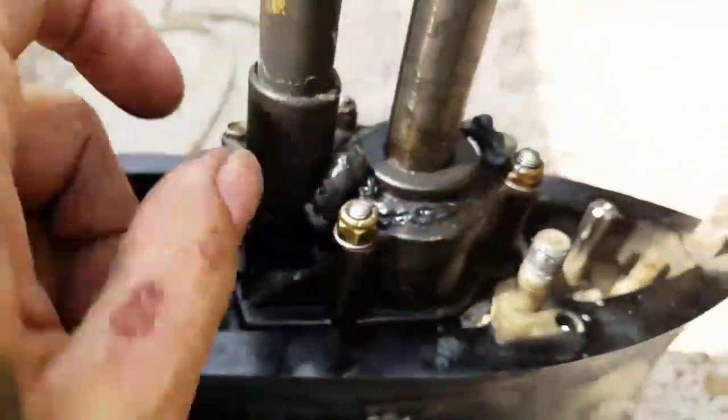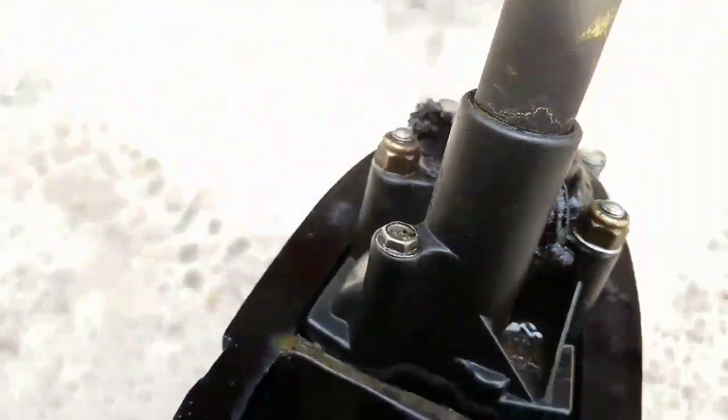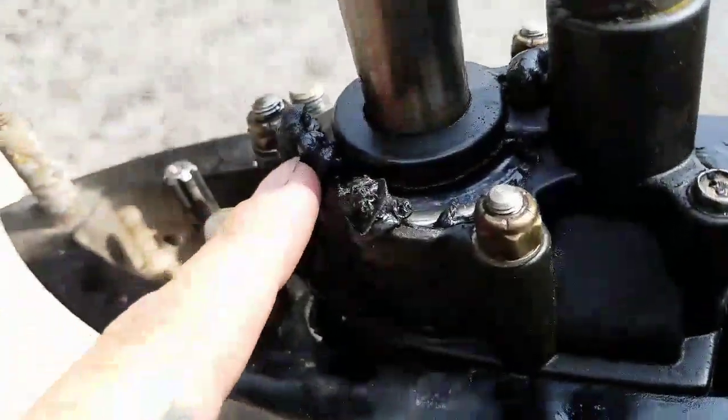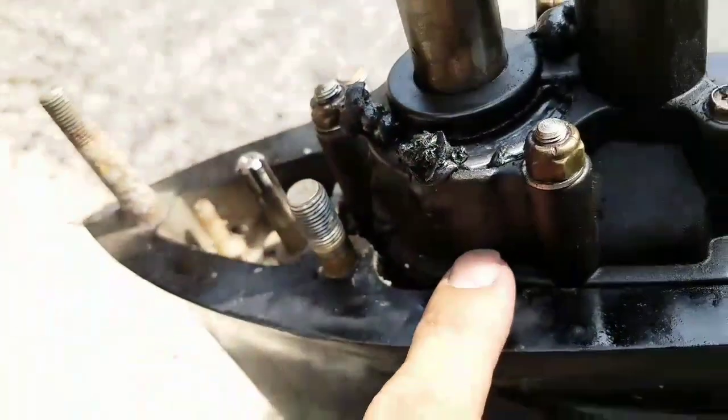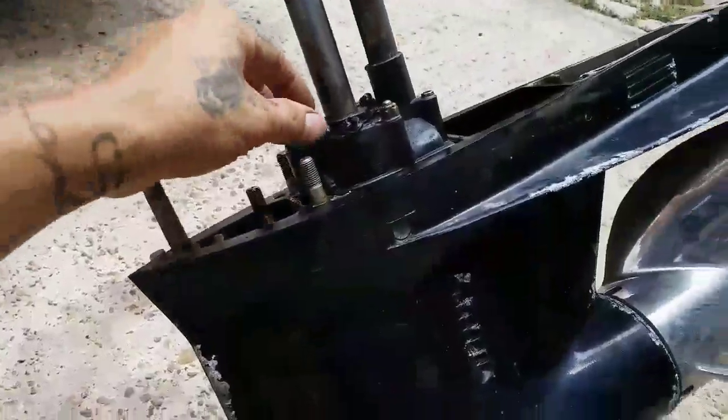Check this out — this is where the impeller goes, and basically it's the water pump for the engine. In this case, everything is melted off this plastic right here. This is the result of starting the engine outside of water.